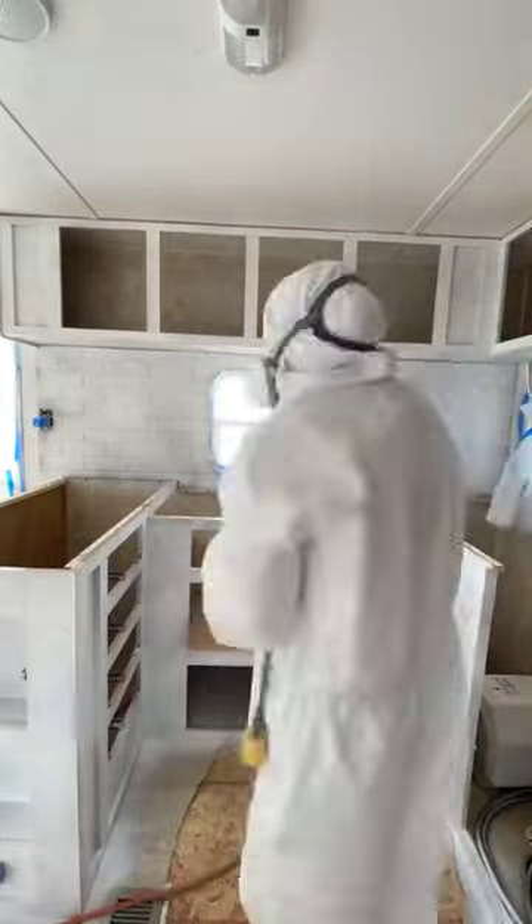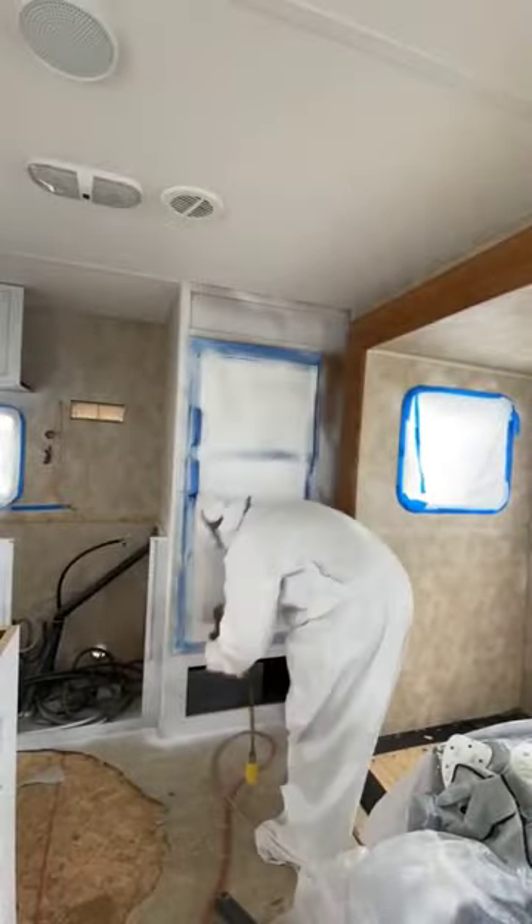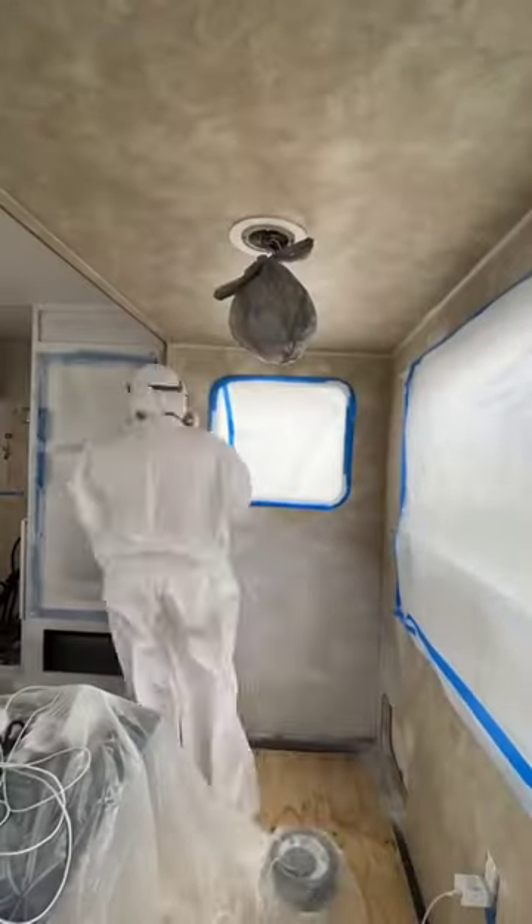If you're renovating your camper and you need to paint, I fully recommend you use a spray gun, but make sure you do maintenance and you clean it.